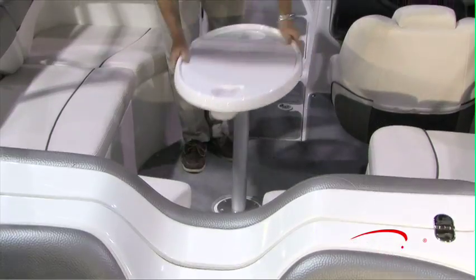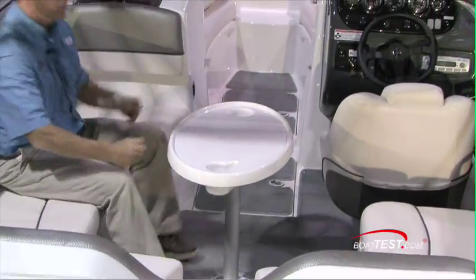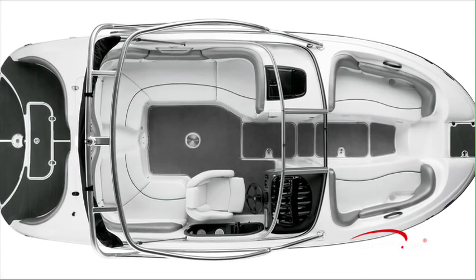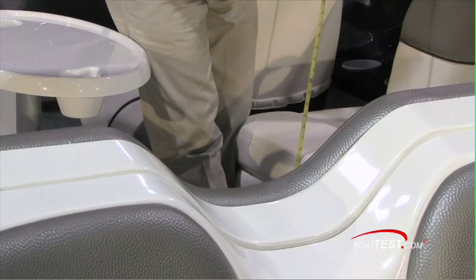In the cockpit, we've got an aft-facing lounger that connects to a wrap-around seat. Between the seats, we have 38 inches. Height from the deck to the top of the seat: 17 inches.